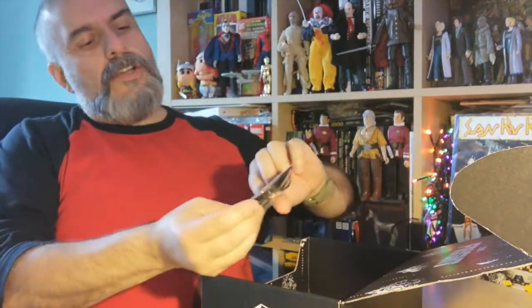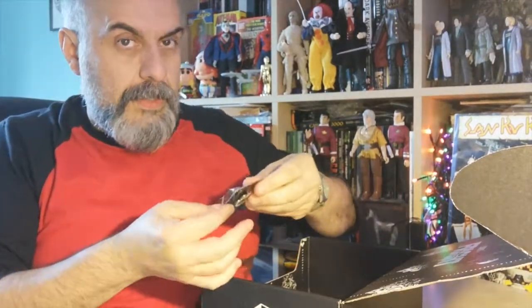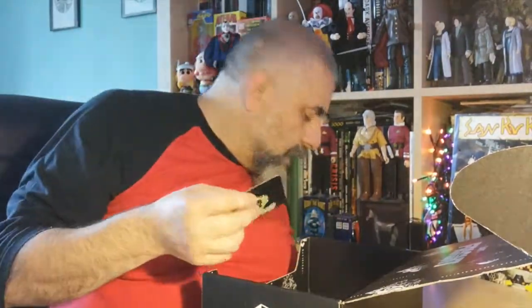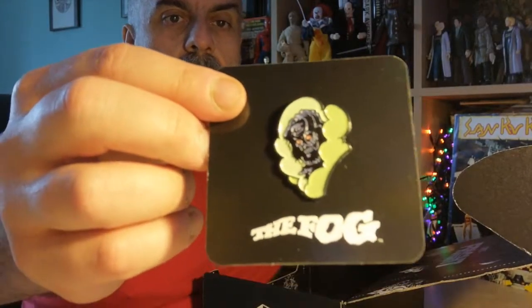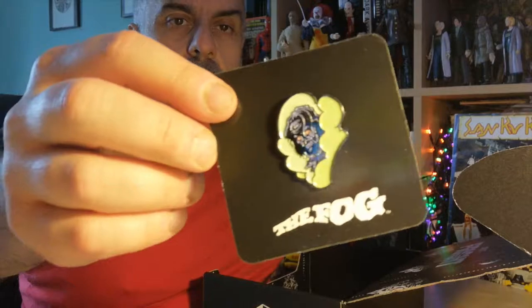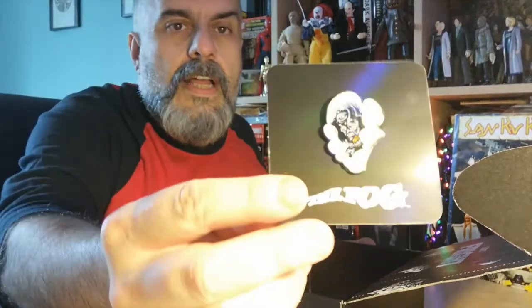And then you've got the pin badge. And the pin badge is actually from one of my favorite horror movies of all time, because it is The Fog by John Carpenter. So it's actually a nice little pin badge. And Loot Crate is really very good with pin badges in general. So that's a very cool little pin badge.